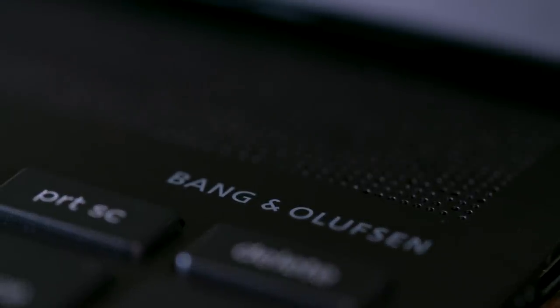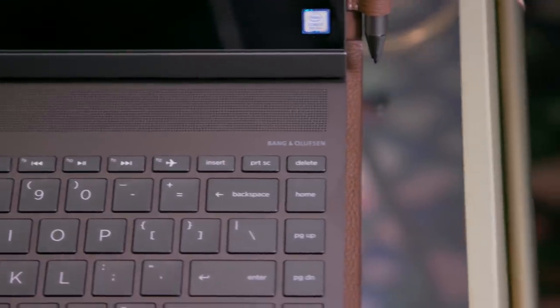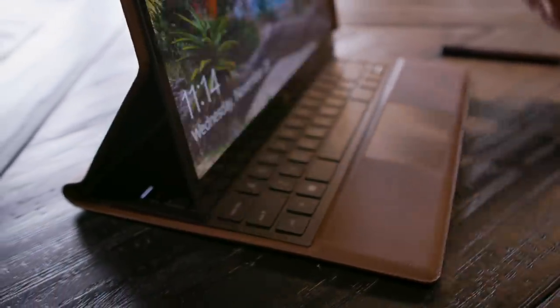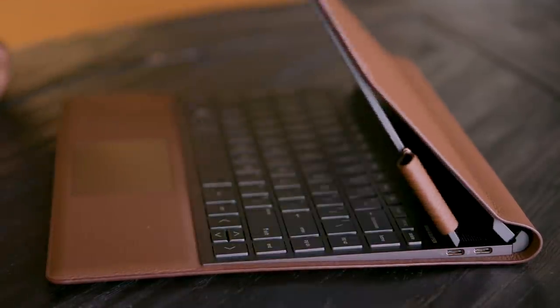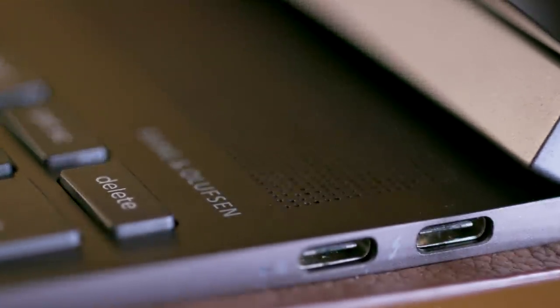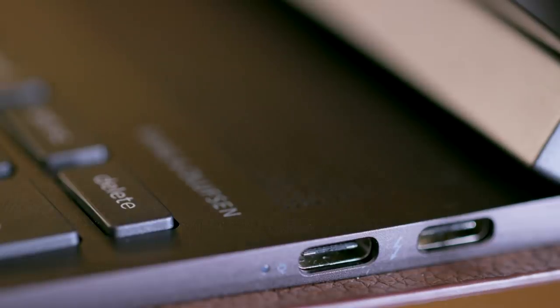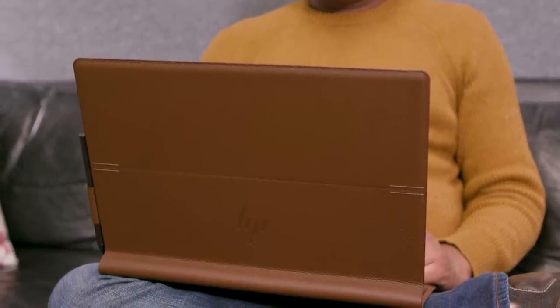The Bang & Olufsen speakers sound surprisingly cheap and tinny, especially considering it's something HP is touting as a notable feature. I also noticed that if I opened up the Folio while putting pressure on the top of the display, it would sometimes pop out and graze along the keyboard. I didn't damage the screen, but it's easy to see how that could end disastrously with a bit more force. I also wish HP offered more than just three USB-C ports, but at least you can charge the computer from all of them. On a brighter note, the battery life was impressive, clocking in at 14 hours and 41 minutes in our tests. During my daily workflow it typically lasted between six to eight hours, but I noticed that using LTE drained it a bit faster.